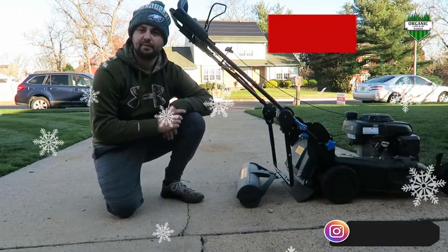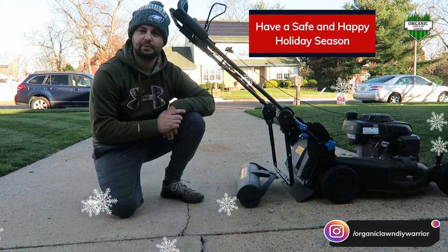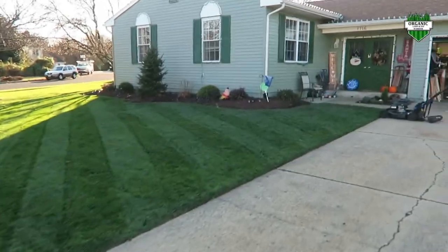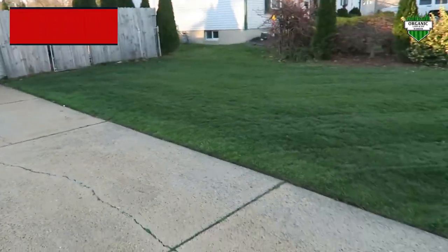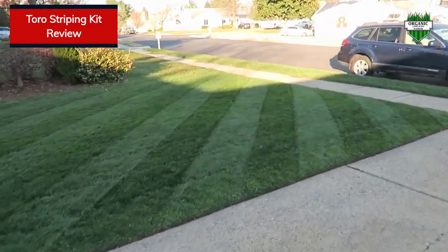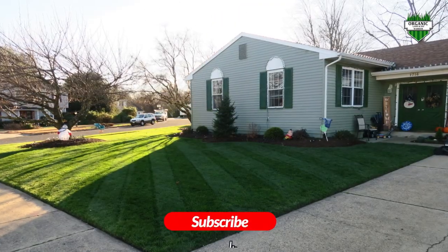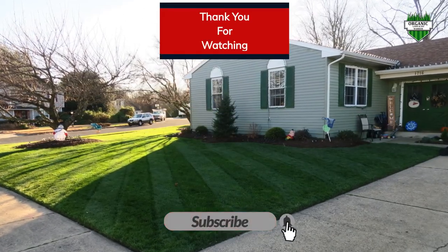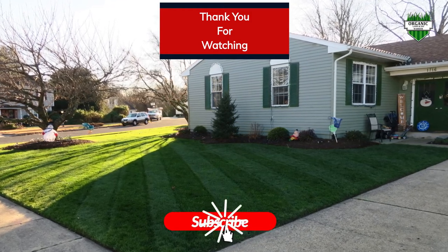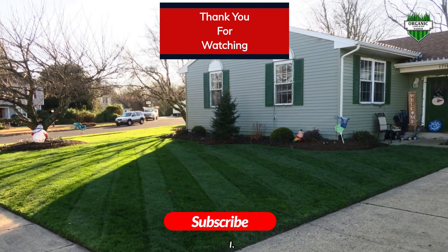Thanks again for watching. I hope everyone has a great, healthy, and safe holiday season coming up. 2020 has been quite a year, and I hope you guys have a safe one. Hope you guys have a great day.